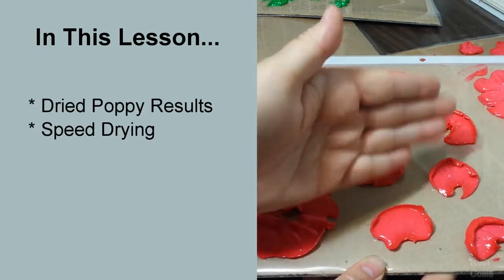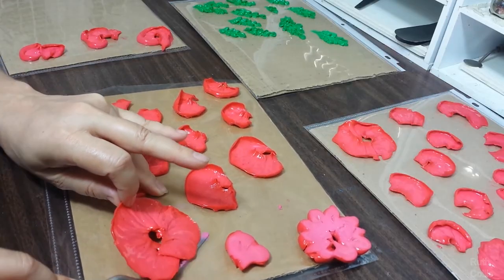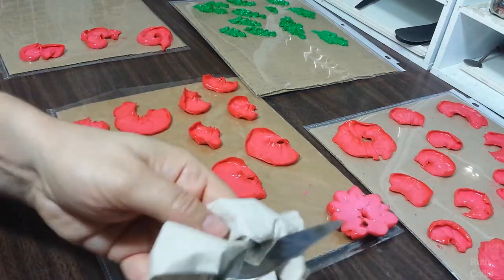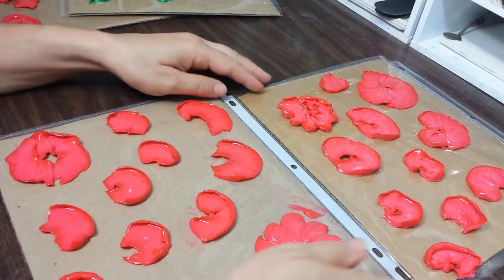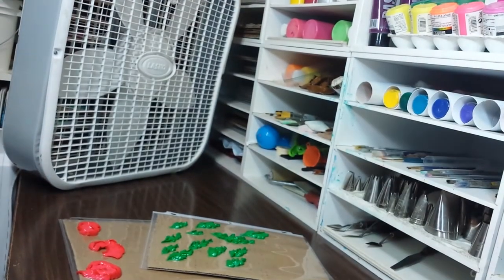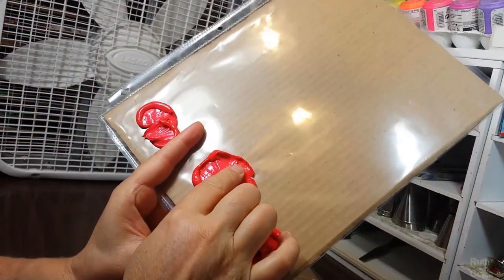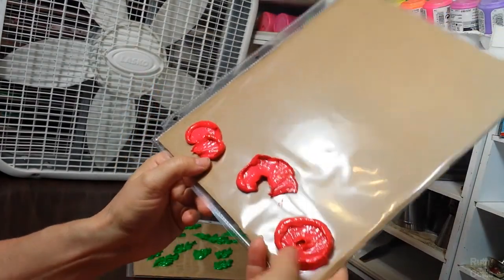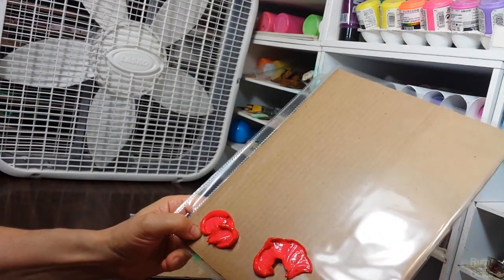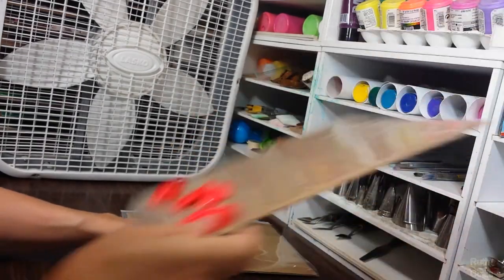Now let's take a look at our dried poppy results and also learn a secret way to speed drying. Let's look at our results after drying overnight. I used a smaller fan than this big box fan, and I get good results overnight, though a few are still wet and soft. I'm thinking you can get better results with a big strong fan. You don't want it to blow away the pieces. Let's see how these turned out.